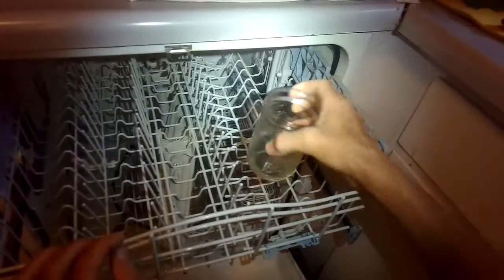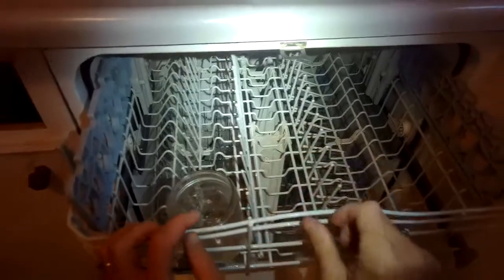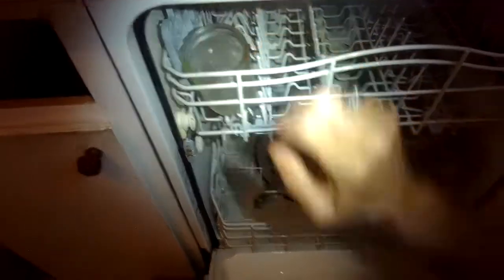Here's a good test you can do: put a cup facing up on the top rack and let it run for about 10 minutes — that cup should be all the way filled up. This is a normal amount of water now that came in; it's right up around the heating element. There's about four times more water than there was before, so it's working much better.